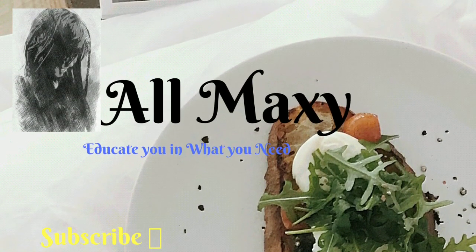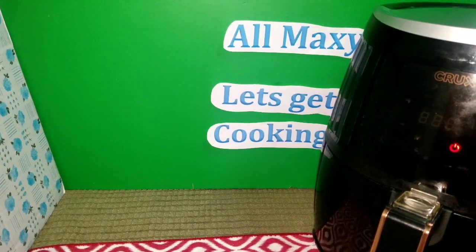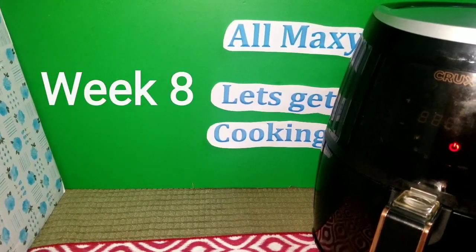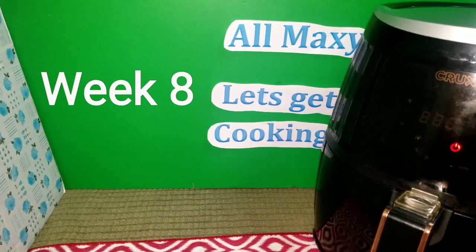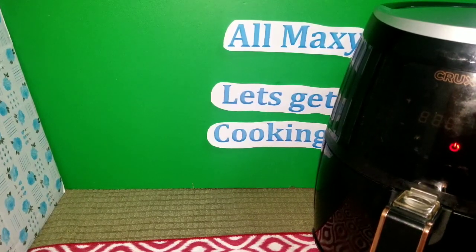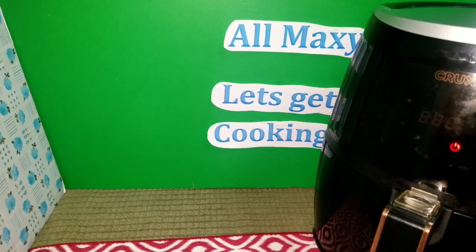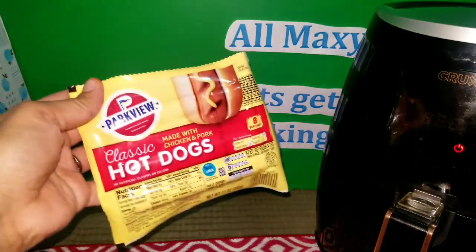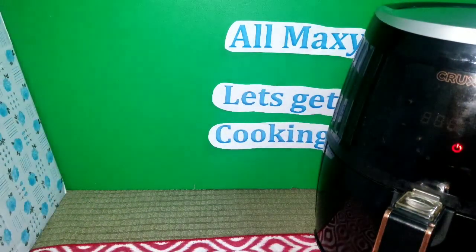Welcome back everyone to another challenge. Today we have week eight and we are gonna try to cook hot dogs in the air fryer. We're doing the challenge of a hundred weeks cooking a hundred different things in the air fryer — they could be frozen or homemade. This week, week eight, we're gonna be cooking hot dogs in the air fryer and see how wonderful and delicious they come out.